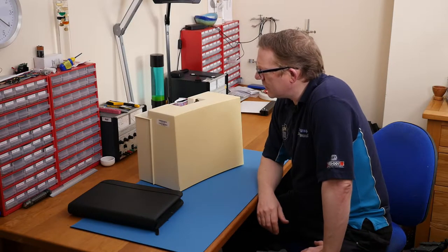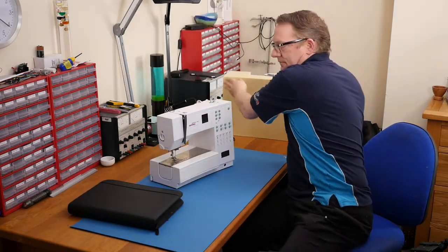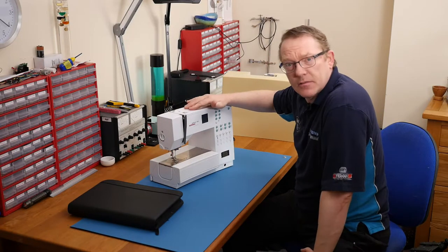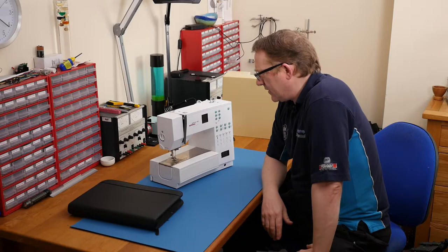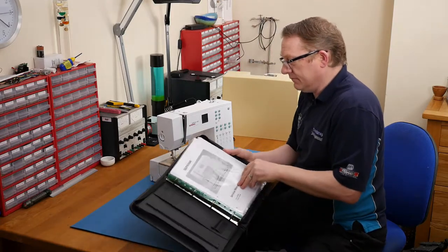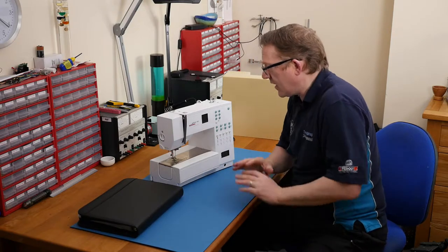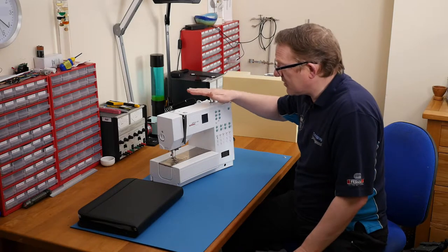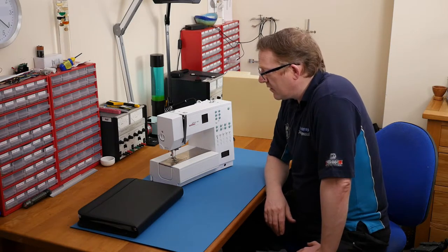Welcome to this video on a Bernina Activa 140. My mum asked me to have a look at this because it gave off the classic electrical burning smell and stopped working. I have the manual so at least I should be able to do a teardown video and show what's going on inside. It'd be nice if I could mend it - I did do a bit of electronics at school but I'm not holding any hopes.